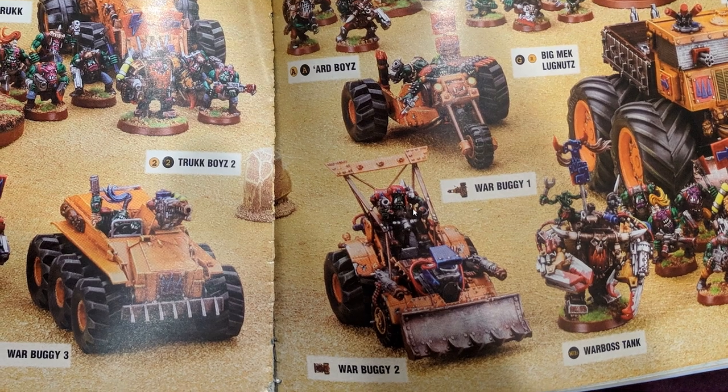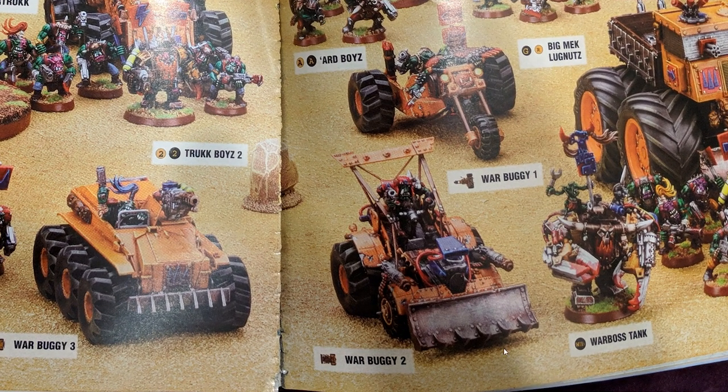There are actual kit bashes, so to speak. That was genuinely the old war buggy kit right there. But as you can see, the front wheels are the same, the back wheels are completely different, and the general structure of that thing is completely different — it's nothing like it was stock.